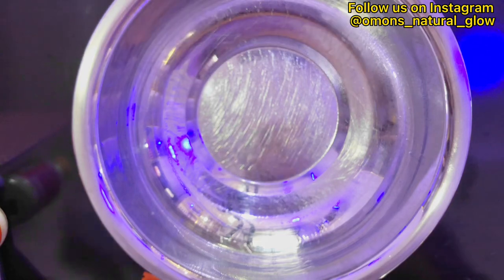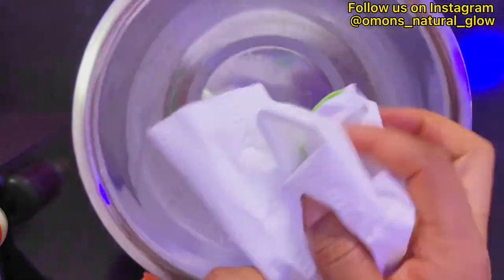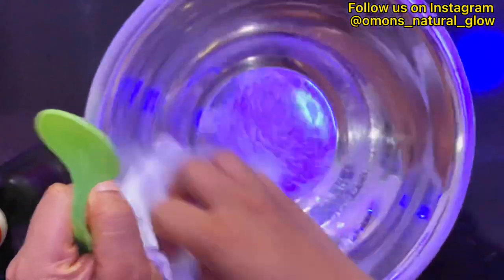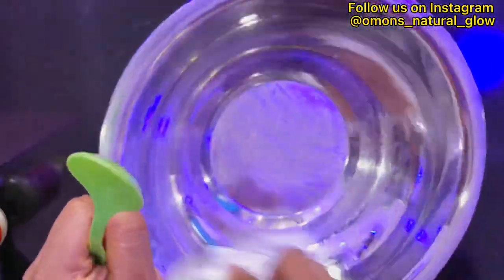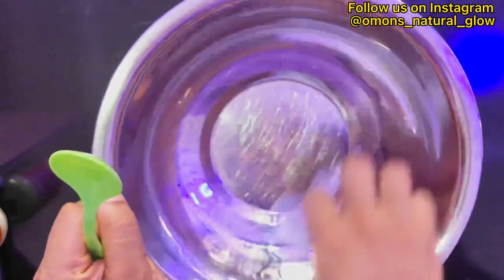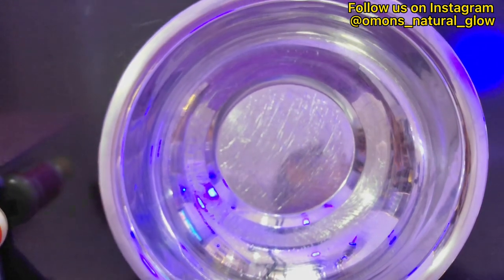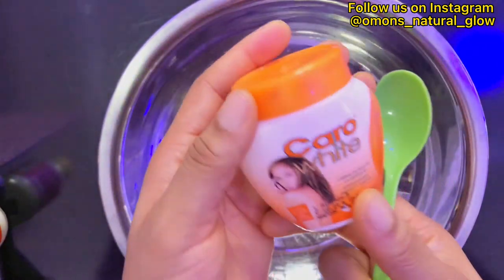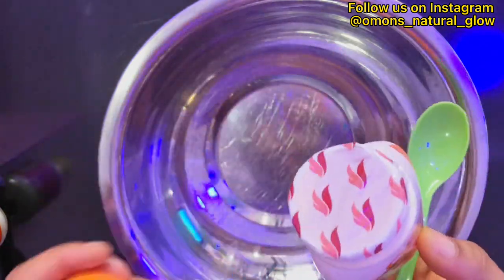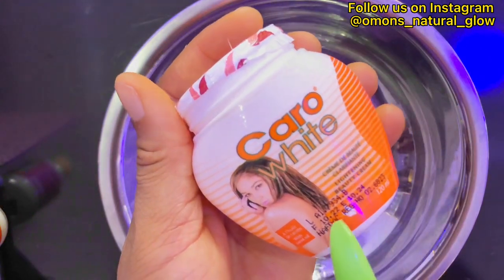Now I know most of you will ask why am I explaining this. This cream isn't a bad cream at all — the only thing that makes it seem bad is the fact that people don't know how to use it. If you know how to use Carol White cream, you'll definitely love it. I'm going to be showing you how to mix it to have a perfect mix for your body polish.